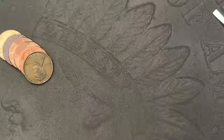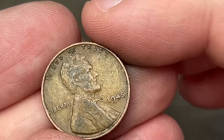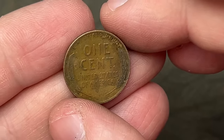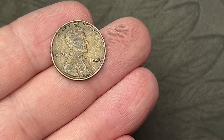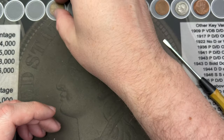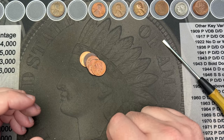Up to the back of roll 34 and I've come across our first wheat cent — 1945. Thirty-four rolls in to hit a wheat cent. I was starting to think I wasn't going to see one in this box. It's been a while since I've had a box without a wheat cent, so that is a welcome sight.